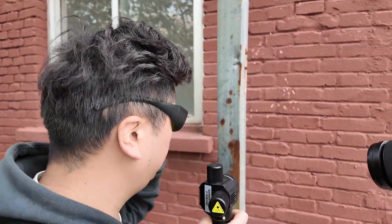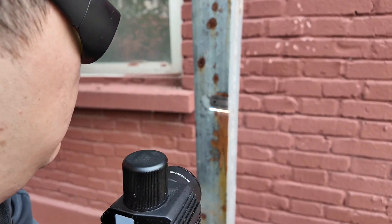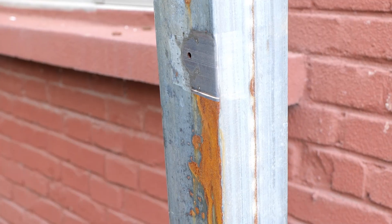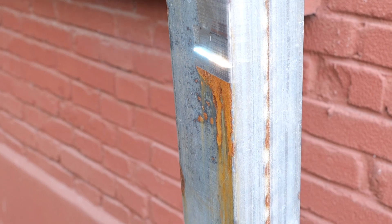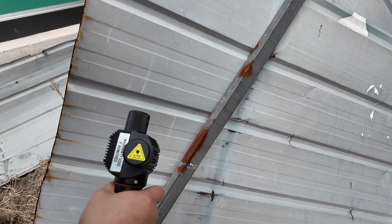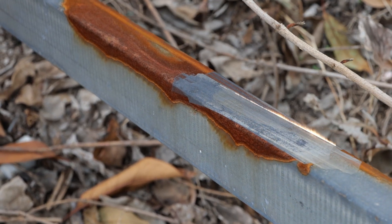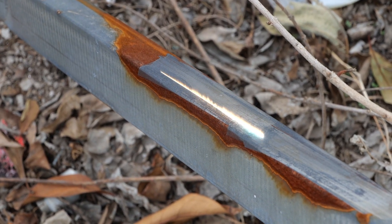First, we clean the rusty area of this metal pillar. The brightness of the laser was shocking, so when using the laser in operation, you must wear special goggles to avoid laser damage to your eyes. The instantaneous high temperature emitted by the laser will break and atomize the outside layer. Adjusting to the appropriate power will not hurt the bottom material at all.